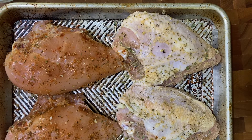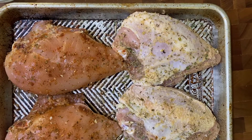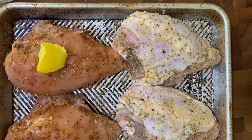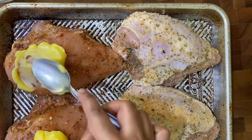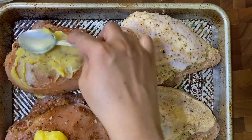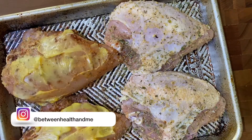Since the chicken breast without the skin is pretty lean, what I like to do is put some ghee on it — you can use butter or oil, whichever you like. This is about a tablespoon of ghee for each breast. Just spread it on; it is going to melt and run all over.